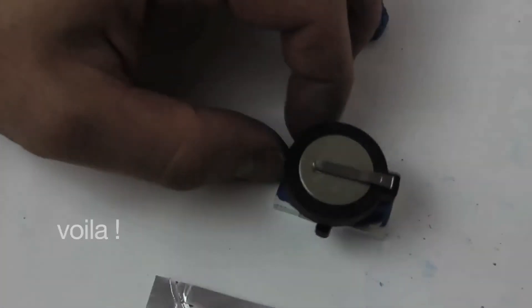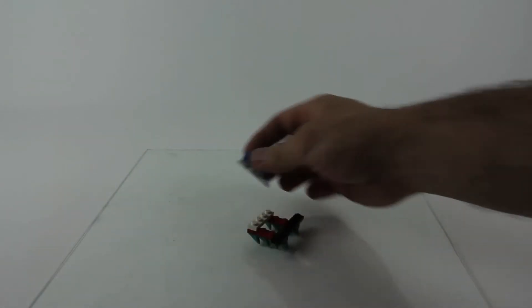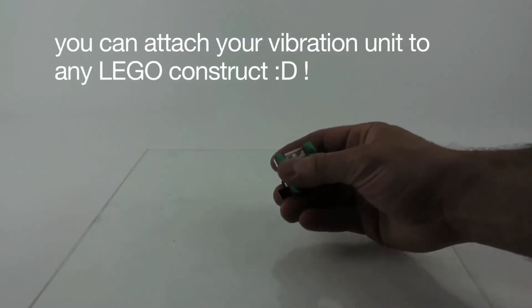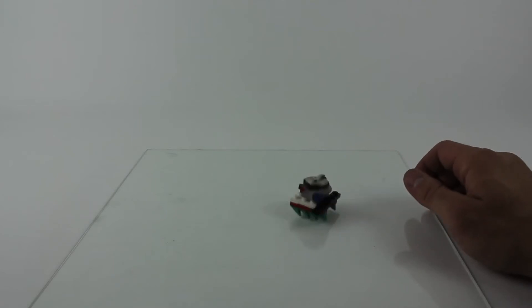Let me zoom in to show you the piece from a bit closer. If you attach shoes under it — say, for example, this shoe — you can attach it, and if you switch it on, then the machine will start to move.